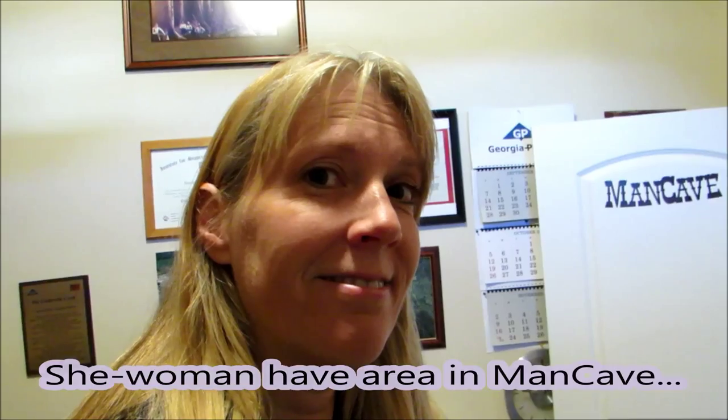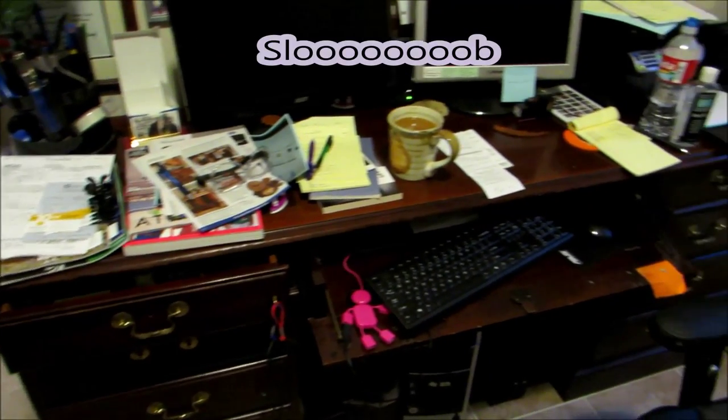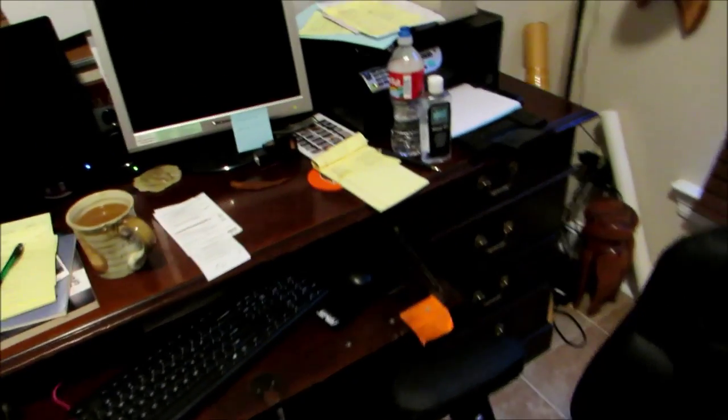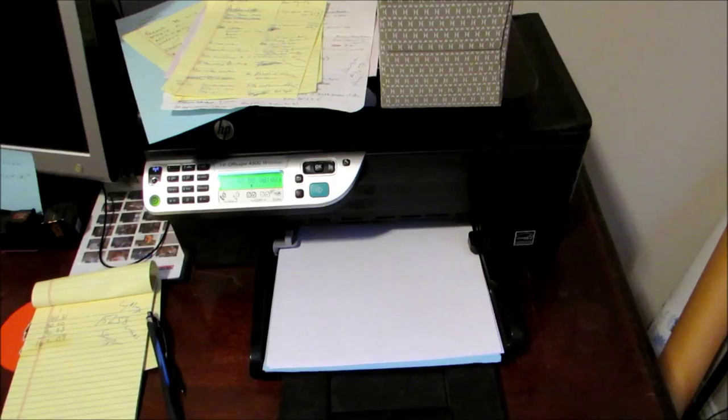Good morning, Cy here. I am in our little office — well, the door says the man cave, but I have a little area myself. My desk is a slob, and I have this corner over here. So I'm thinking that I need to build a little table that would fit right here so I can put my printer on it. That would free up all this space on my desk.